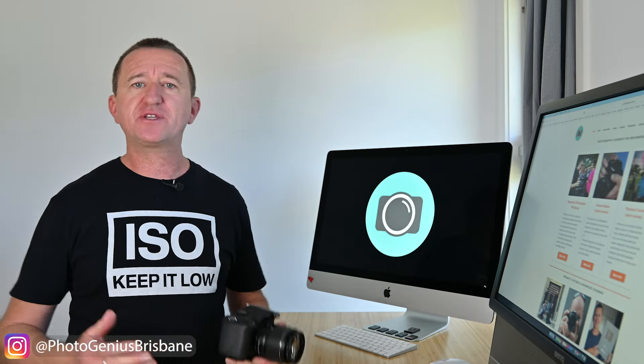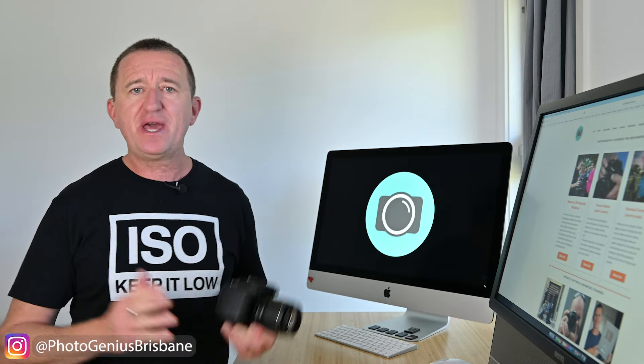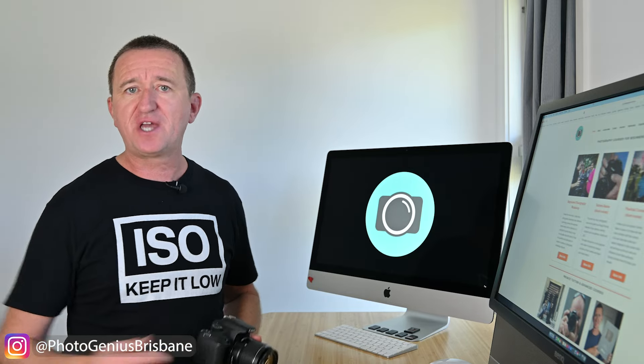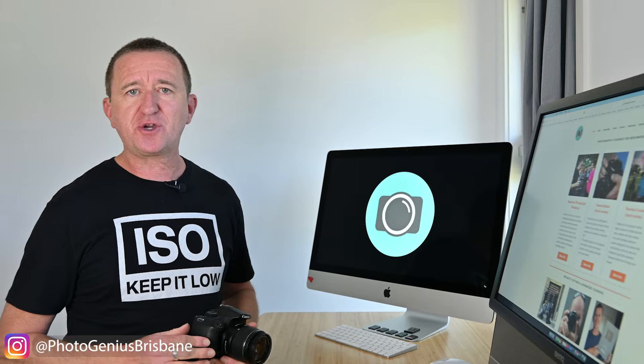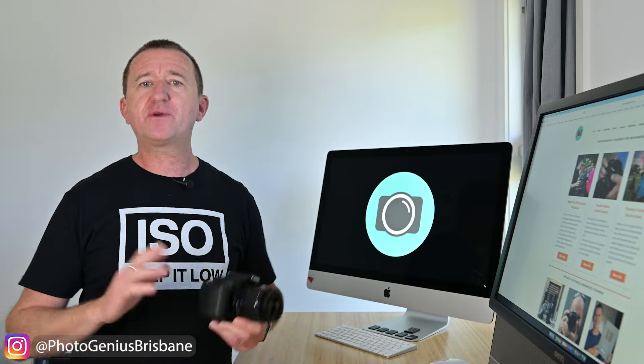Now we've all been there — we take a picture, we look at it on the screen on the back of the camera and it looks pretty amazing, only to find when we get home and view it on a computer or a larger screen it's not nearly as pin sharp as we had hoped. There are a number of reasons why your images may look out of focus, blurry or soft — sometimes it's a focus issue, sometimes it's camera or subject movement. In this video I want to share five tips to help you get sharper images.